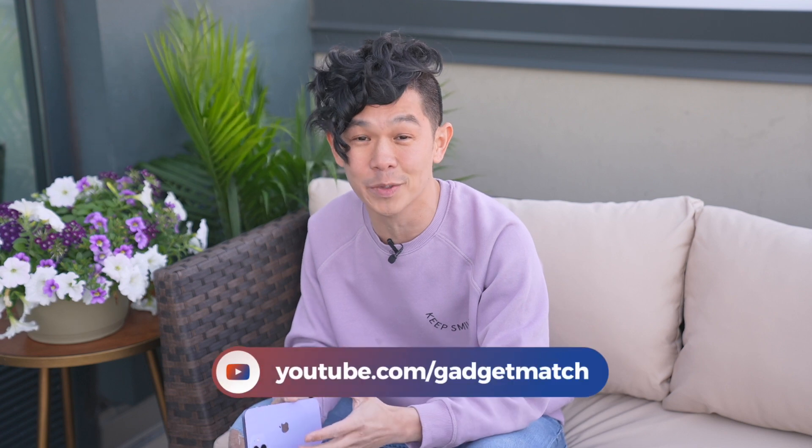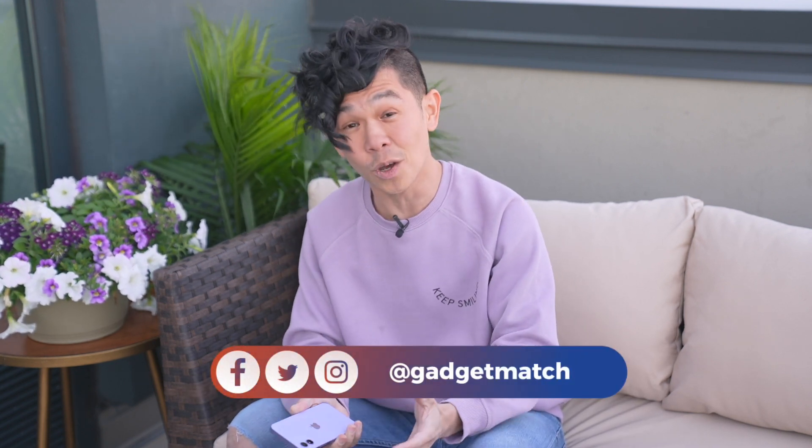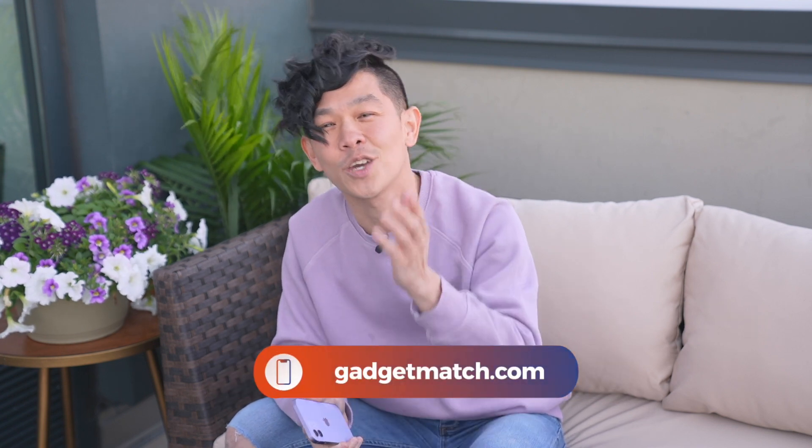That was a quick look at the new purple iPhone 12. Is this your new favorite iPhone color? Sound off in the comments section below. Subscribe to our YouTube channel if you haven't already, and make sure that notification bell is pressed so you get notified as soon as we publish new videos. Follow me on social media for all the behind-the-scenes fun stuff, and as always, make GadgetMatch.com your daily habit. Until the next video, I'm Michael Josh — cheers and thanks for dropping by!